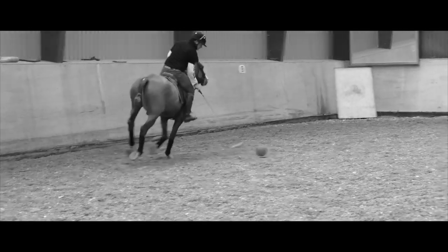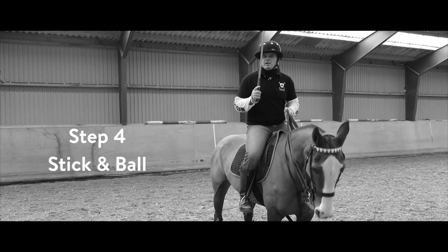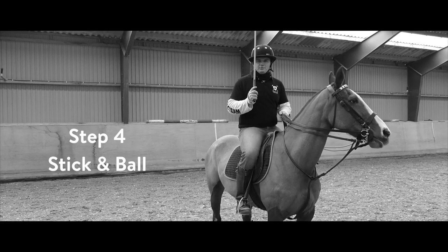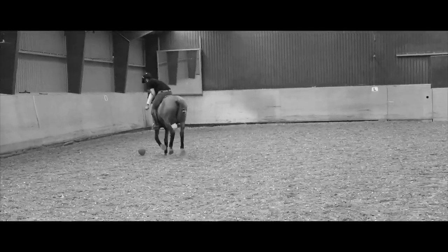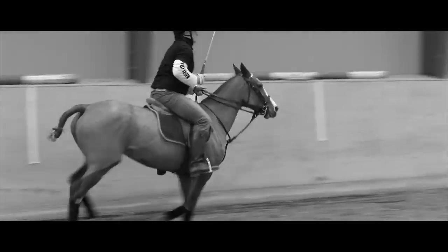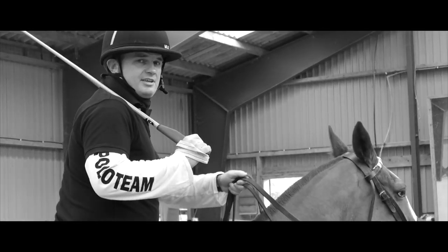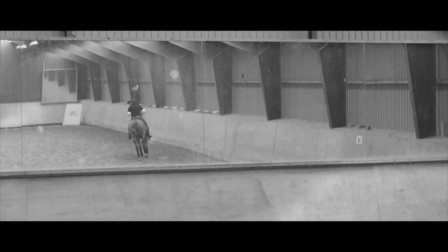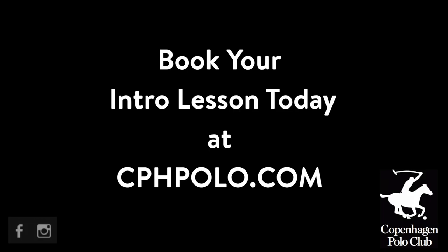Now we're ready for the stick. This is the final step. We've got our Polo stick, we've got our pony, and we've got our ball. What we're going to do now is put together everything we've learned this morning and have a final stick and ball. That's the Copenhagen Polo Club experience — it's not for everyone.